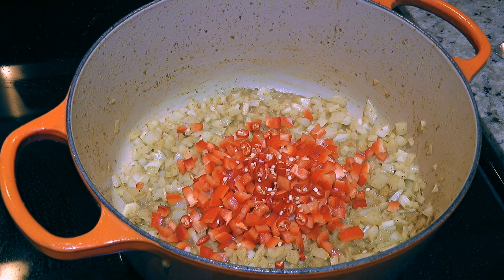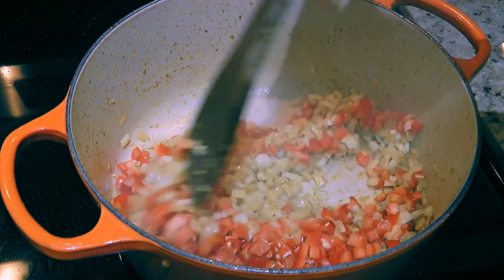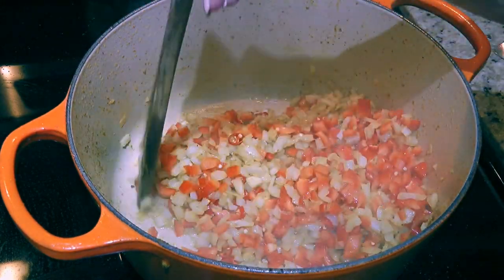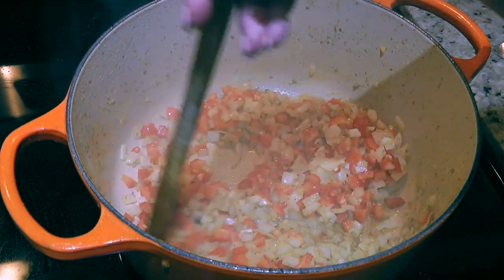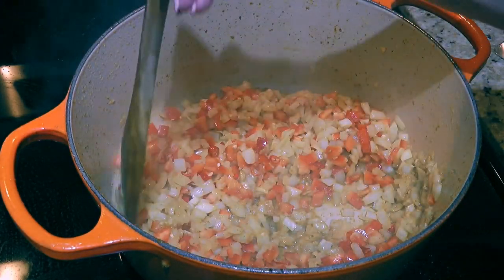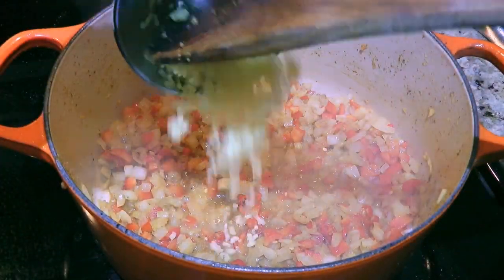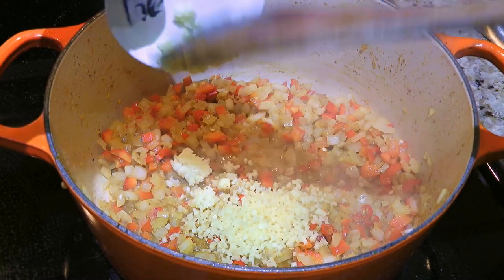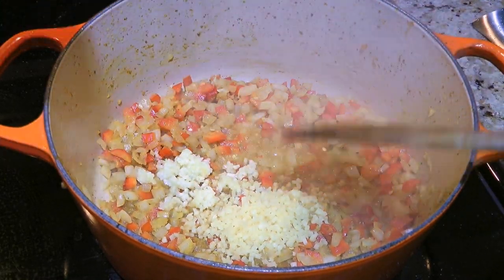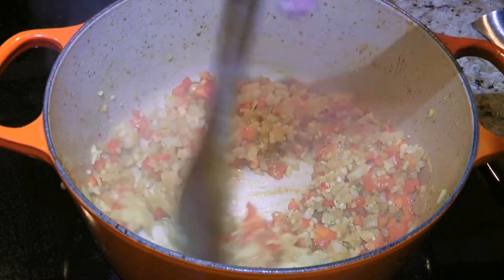I was too lazy to shop around! If you prefer spicier or milder, adjust accordingly. Now for moderately spicy, remove the seeds and ribs. We'll sauté them for 2 minutes as well. Next, we'll add minced ginger and pressed garlic. Like we always do, we'll quickly sauté them for only 1 minute.